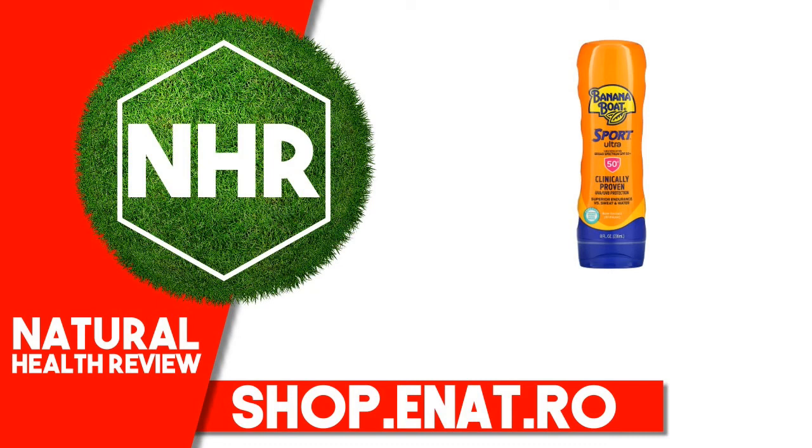Banana Boat Sport Ultra Sunscreen Lotion, SPF 50, 8 ounces, 236 milliliters.